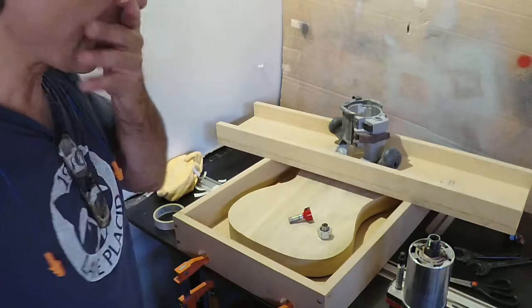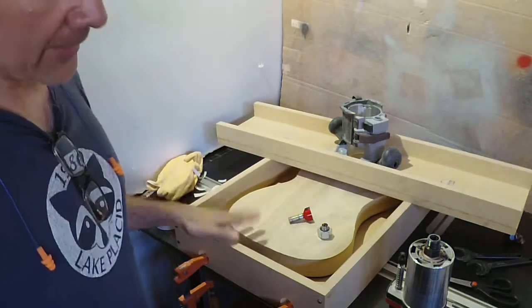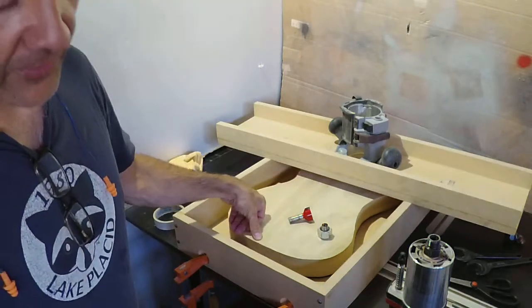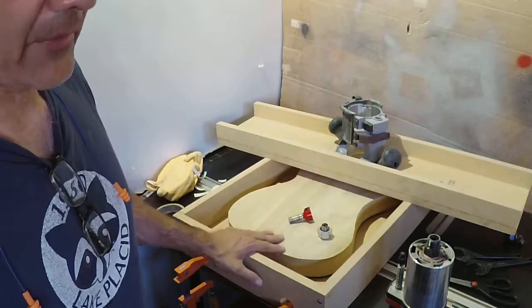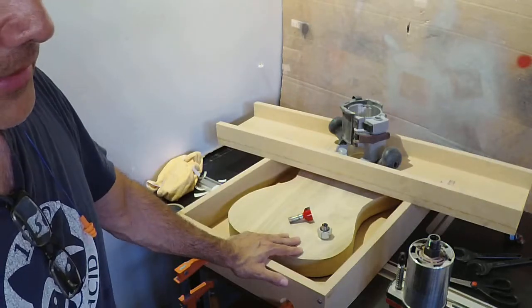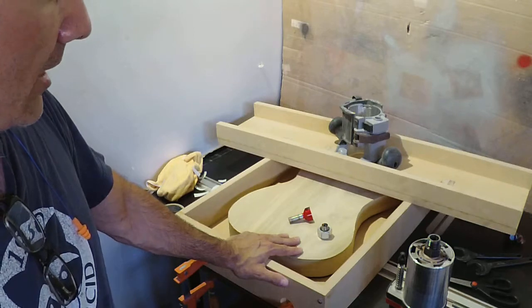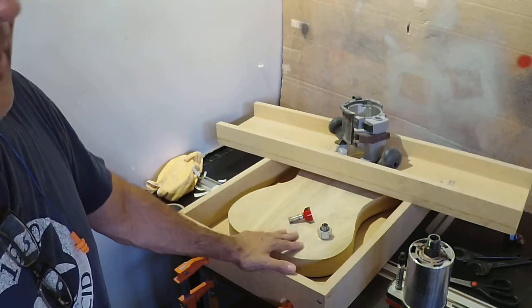Some people like to use planers — all different kinds of planers for doing it. I always find that a planer leaves what's called snipe, which is a deeper cut on the ends. It's just a function of how the roller is pressed down on the piece as it moves through the machine and kind of lifts up one side or the other, feeding the material into the planer blades a little bit deeper on the ends.